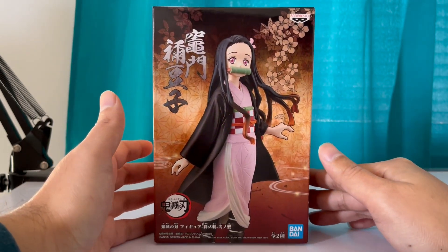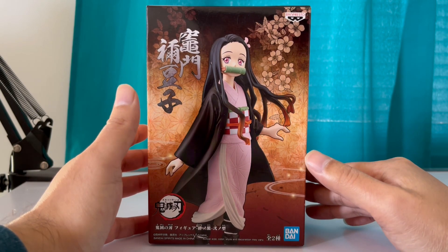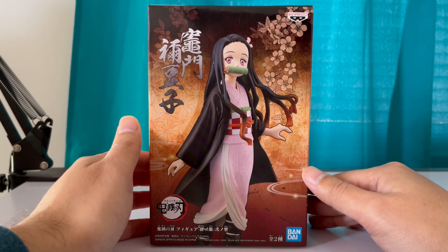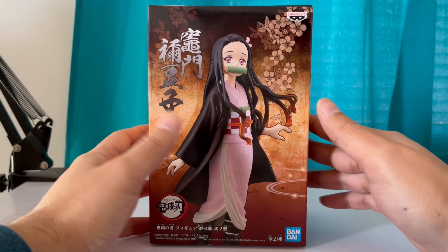Anyway, so here's Nezuko Kamado, Tanjiro's little sister. Alright, let's unbox it.